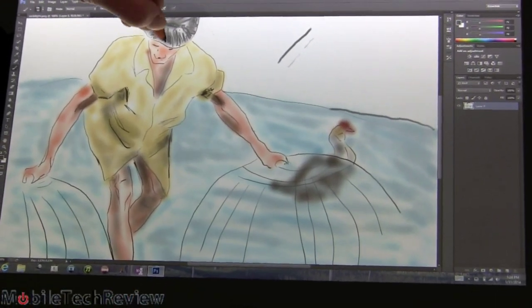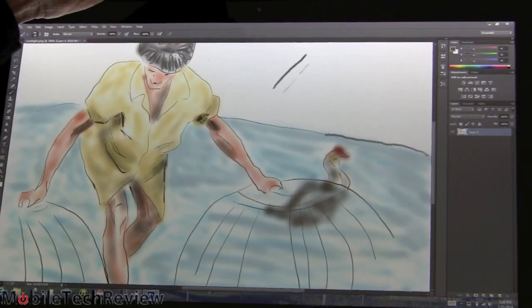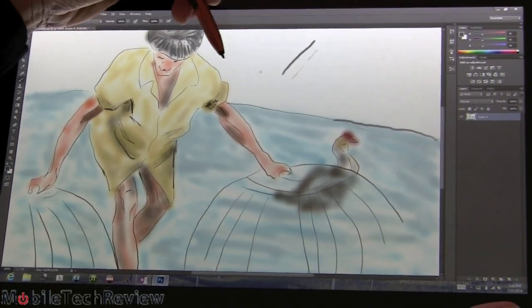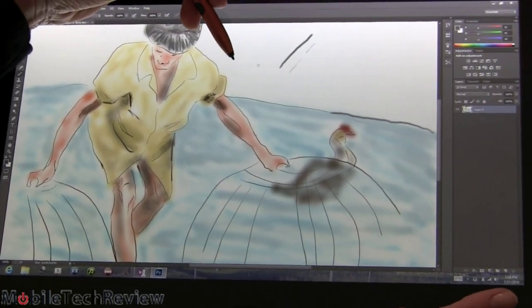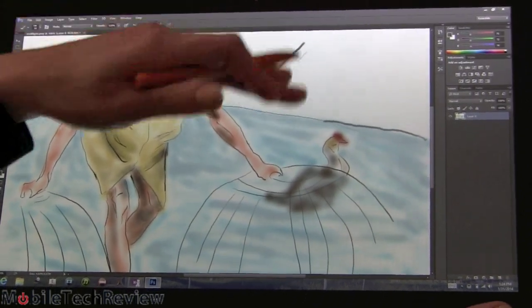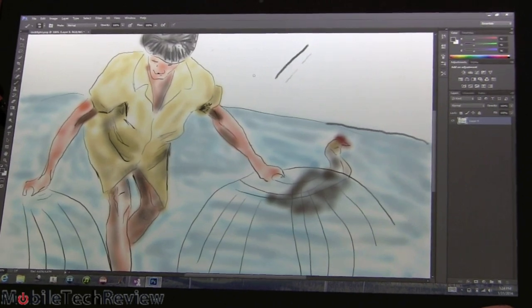It's working quite nicely. Those of you who must have Photoshop to do your digital illustration work, you finally get the pressure sensitivity here, and without going to something very expensive like a Wacom Cintiq product, which can run you $1,500 up to $4,000 to get a larger screen experience for drawing — this is really affordable. At $1,249, it's hard to beat.